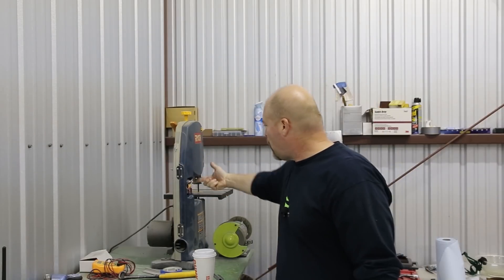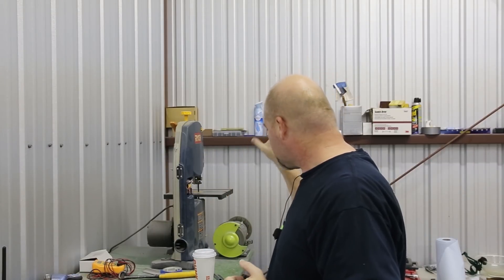For the bandsaw, this Ryobi works fine — it was about $99 at the big box store. My only complaint is the throat isn't very big, but it works fine. I don't need anything bigger. I have a much bigger full-size bandsaw at home for woodworking, but that would be overkill here. Get one of these, get a couple of blades, and you're good to go. Be prepared to buy extra blades because you will burn through them cutting aluminum. When I replaced the blade once, it went right through and I realized how dull the old one had gotten. And of course the disc grinder — you're going to use the hell out of that too for all your deburring.